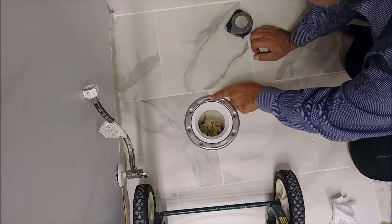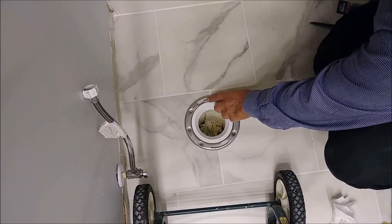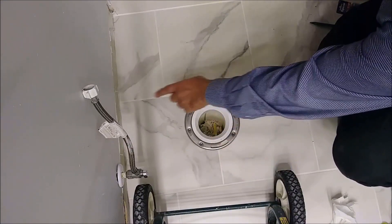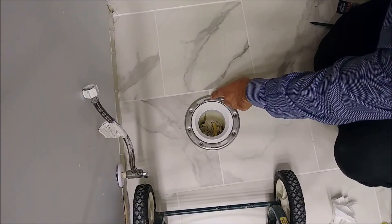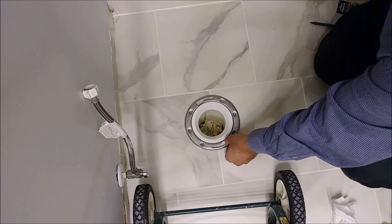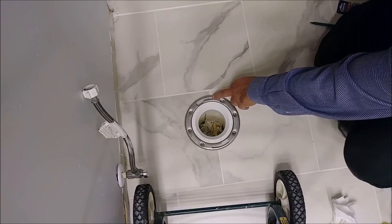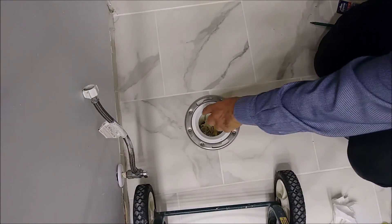I'm going to put one screw on one side and another on the other side for the toilet. The flange has oval slots so I can shift it, but I need to make sure all the screws align with the tile line, which is exactly 12 inches from the wall. I'm lucky because the tile joint is in the right position.